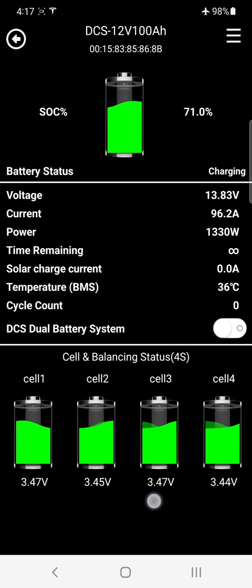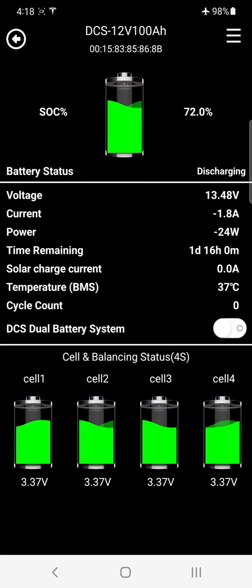This is also great for engine starting because our battery management systems support engine starting. Now to demonstrate a load test, I'm going to plug in a 2000 watt heater and show you a couple of other features.